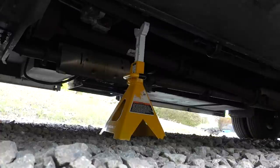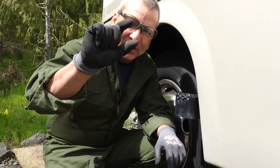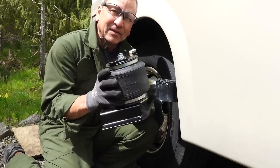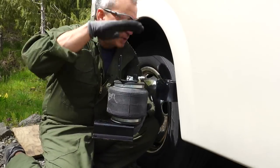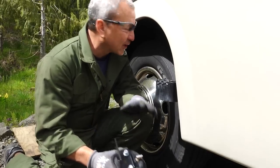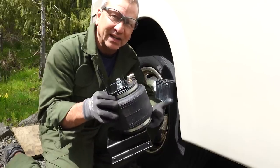I did need to raise the front end up just a little bit — not much — just to be able to get the airbag to fit in that gap between the frame and the leaf spring. I think I have enough room now. I can just remove the old jounce bumper and get this fitted into place.